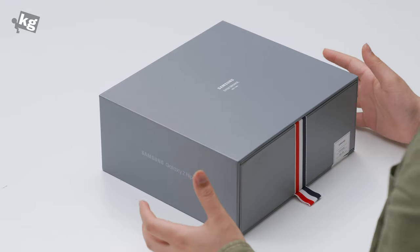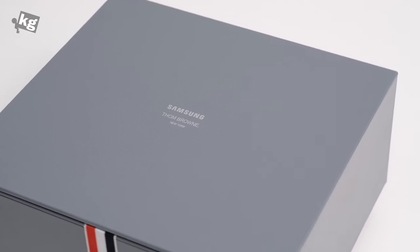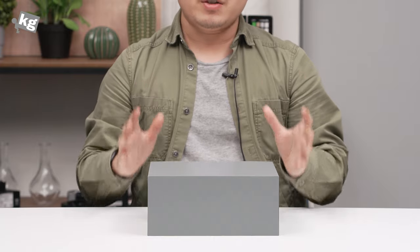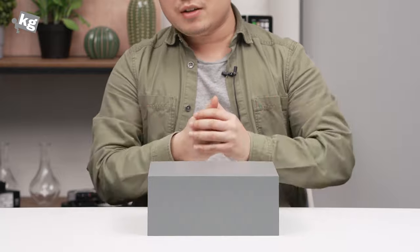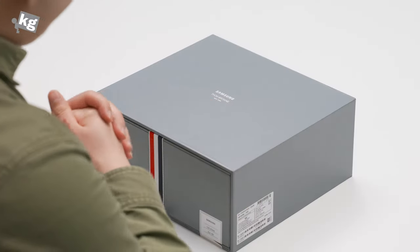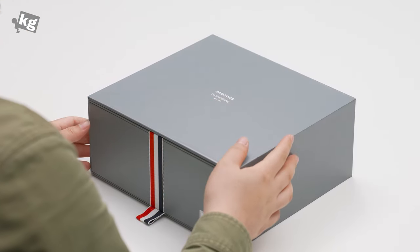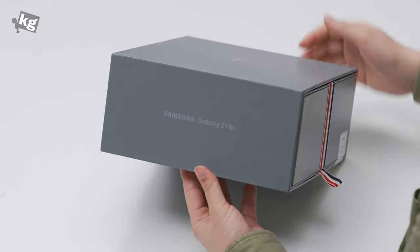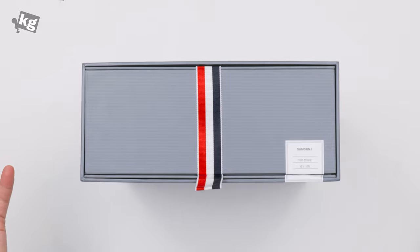Here we go with the packaging. This is a pretty big one, because it contains a lot more than the usual Galaxy Z Flip that retails for $30.80 US dollars. Now this sells for $24.80, and this is also limited. This is a paper packaging with the Samsung Galaxy Z Flip logo on the side, and on the front you can see the signature Thom Browne lining over there.